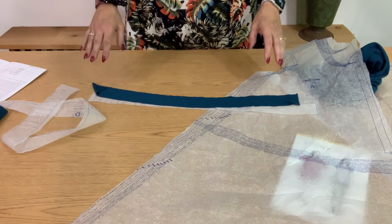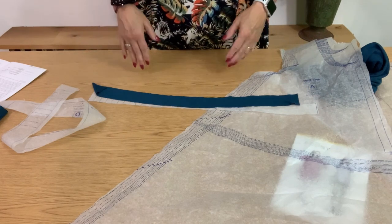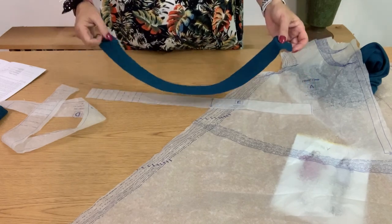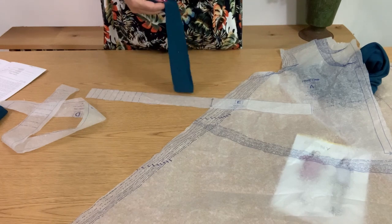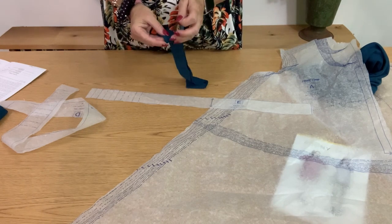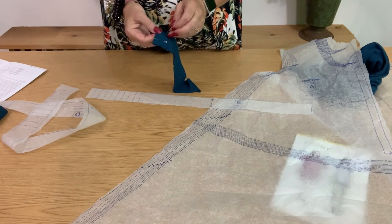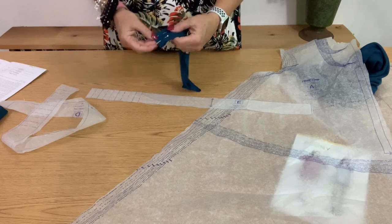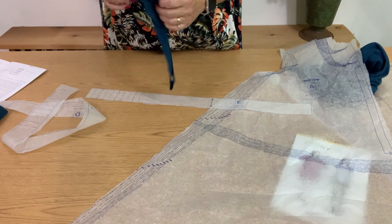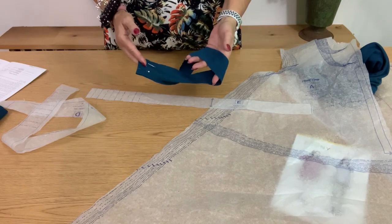Our pieces are all cut out and ready to go: two sleeves, a neck band, a front and a back. Not a lot of pieces to put together. The first step is to take the neck band, put the right sides together, and sew a seam along the short edge so we have a circle. That's the first stitching step.